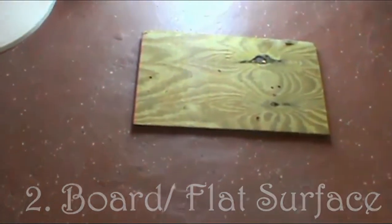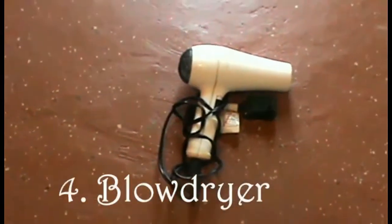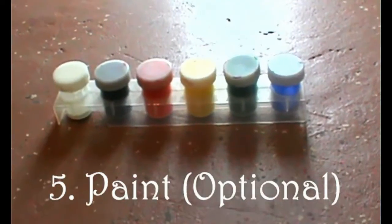Here's what you would need for this DIY: some crayons, a board or a flat surface, a sketch bag or some drawing paper, a blow dryer definitely, some paint — this is optional — as well as some glue.